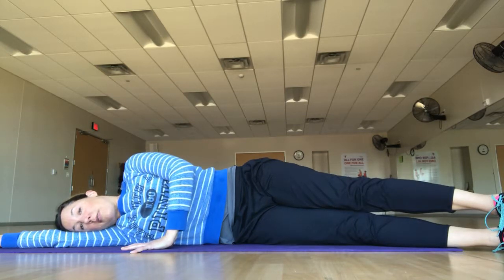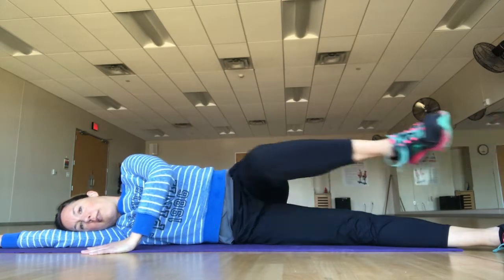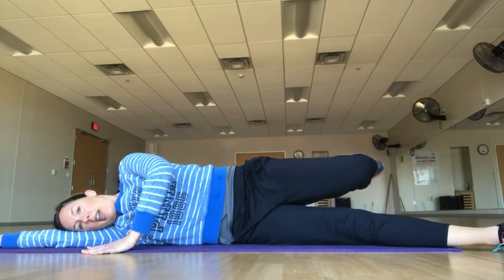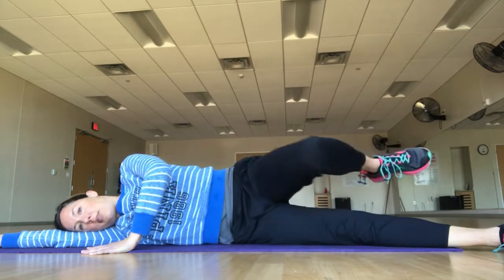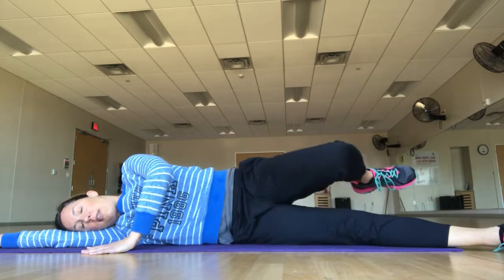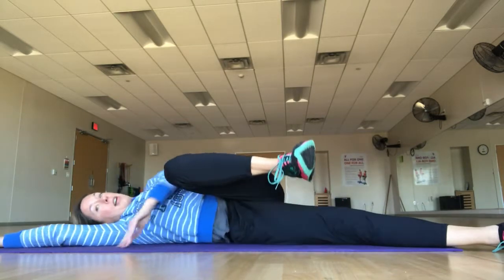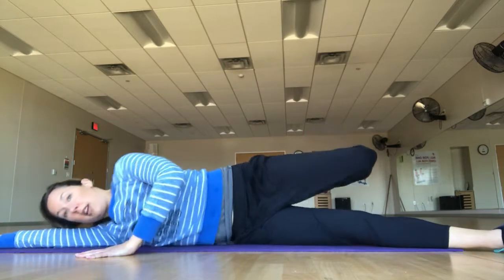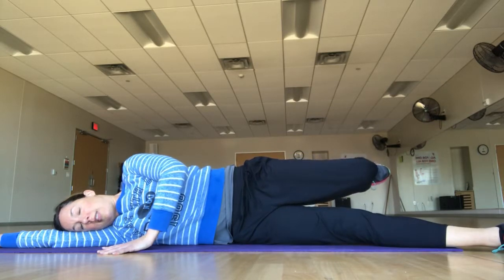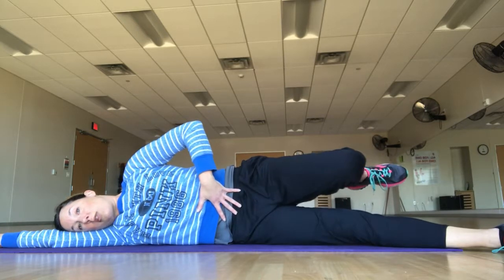Now we're going to bring our knee to the front and back. Go to the same position where your leg is even with your hip bone, then bring your knee in front of you — exhale — and inhale to push your foot behind you. Exhale to bring your knee to the front, inhale to bring your foot behind you. The hard part is that your leg is moving and your body wants to compensate — rolling backward, rolling forward, shoulders doing funny things. Stabilize using your core muscles and focus on keeping everything pulled up and in so that you're controlling what your body is doing.